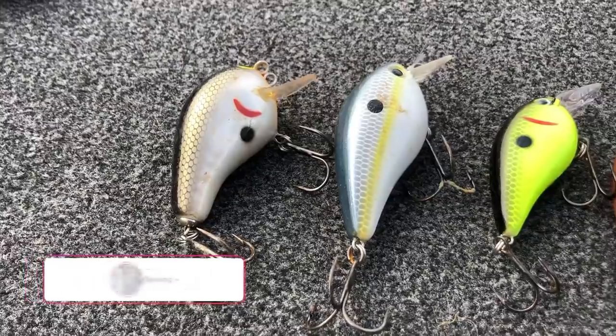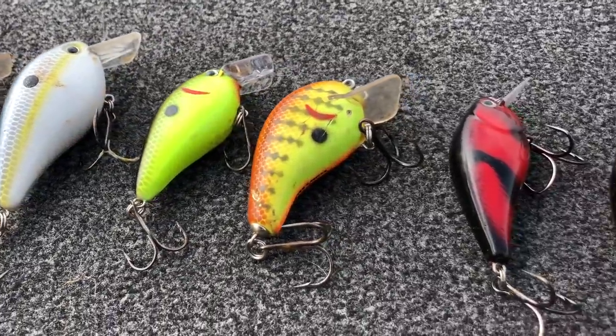If you're not getting hung from time to time when you're fishing, a lot of times that means you're not putting the bait where it needs to be. Hey guys, Tyler Berry here with Bass Fishing HQ, and today I want to talk about how to fish a squarebill crankbait — one of the most useful tools as bass fishermen that we have to catch bass throughout the year.